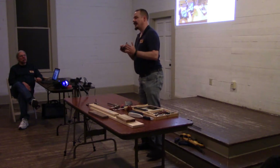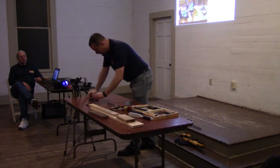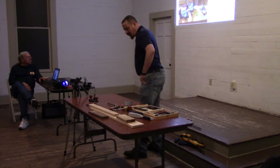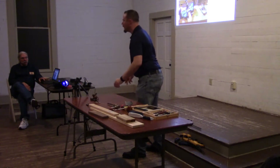Basically, what this is: it's a blade that cuts a fixed depth from a reference surface. And we've got large and we've got small router blades. Here's the large. Here's the small.